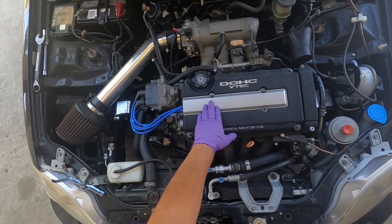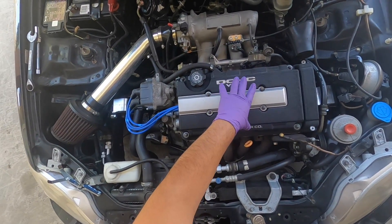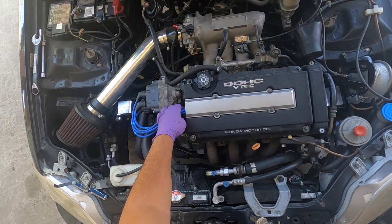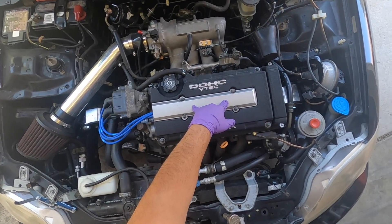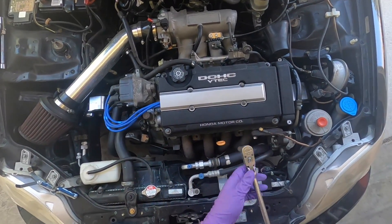What we're going to start with is removing the spark plug cover. We're going to pull out the plug wires, remove the spark plugs so the motor can crank easier, and then we're going to remove the valve cover.